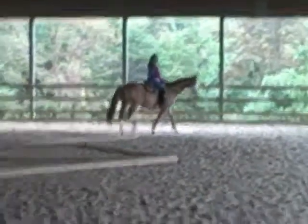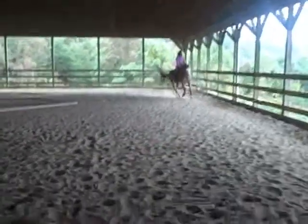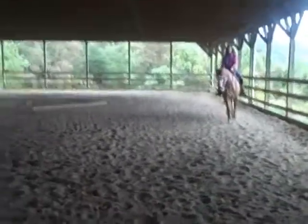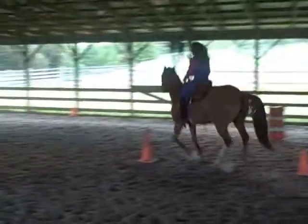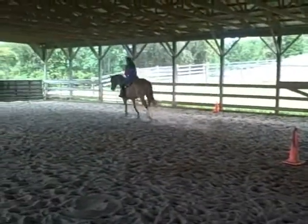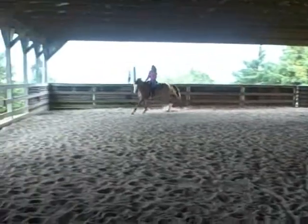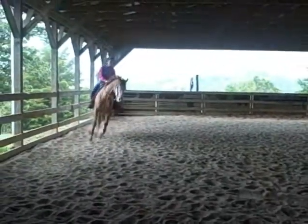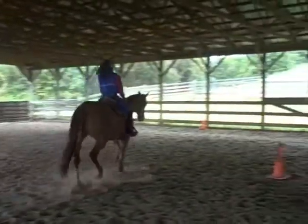Roxy walks out of the box, and she's going to come down the arena in a canter, and then switch her leads, staying nice and quiet, coming to the jog.